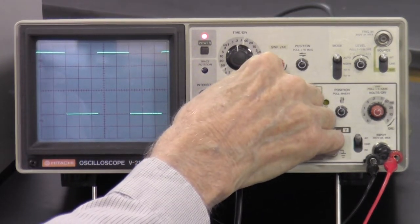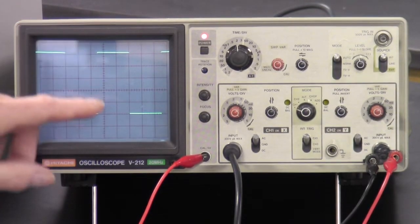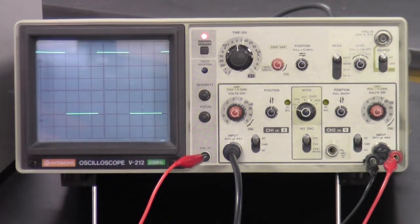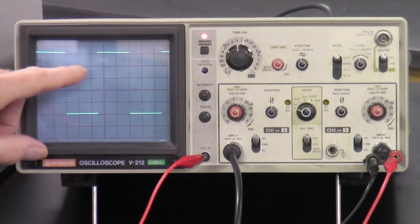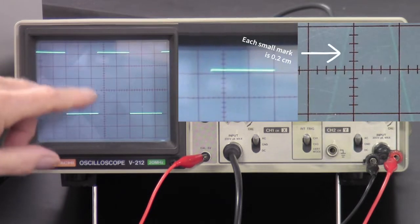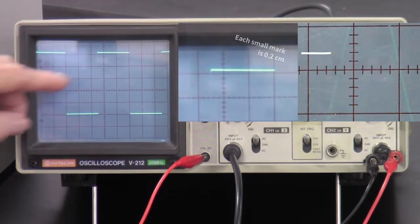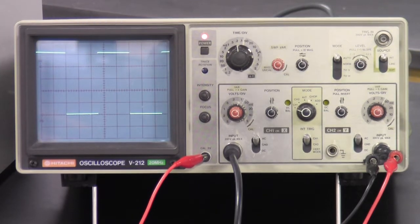The bottom trace is on a line and the top trace — at 0.1 volts per centimeter — this is a 0.5 volt calibration signal, so it should be 5 centimeters tall. Counting: 1, 2, 3, 4, 5 — it's a little more than 5. It's actually 5.2 centimeters. Each small division is 0.2 centimeters or two millimeters. So it's at 5.2 centimeters when it should be exactly 5.0, meaning the calibration is off.